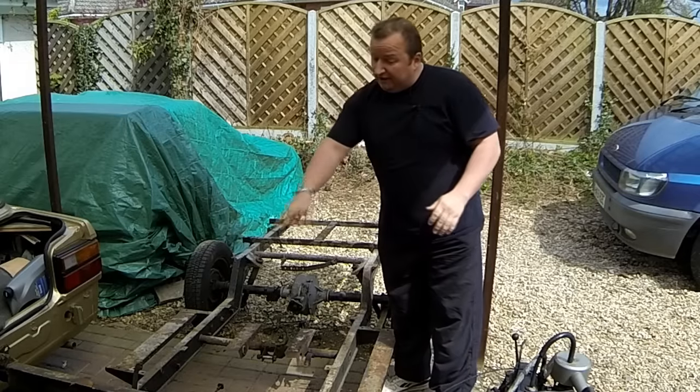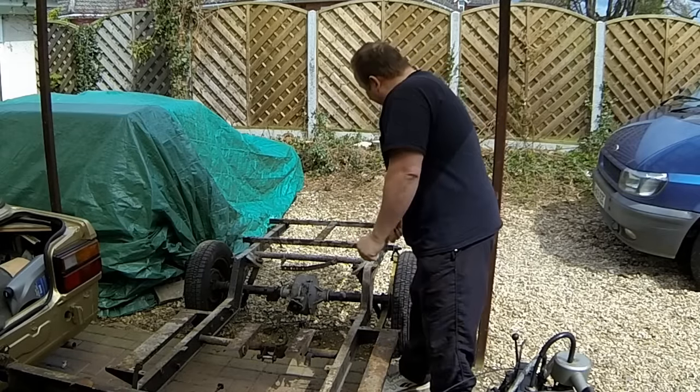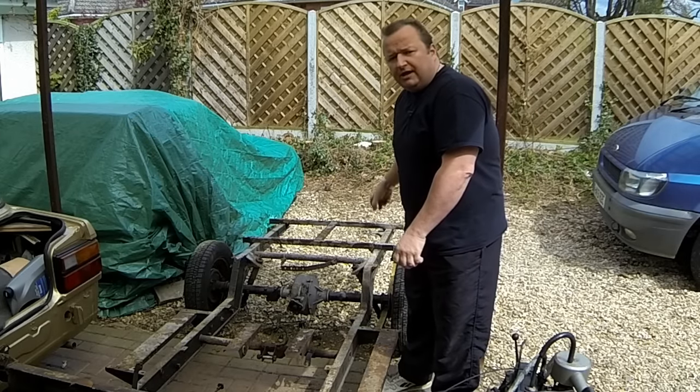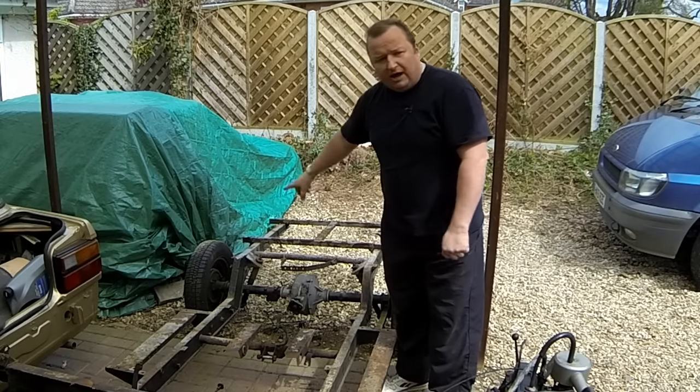Looking over it, all I've actually got is the A-frame at the front and the shock absorber to come off, and the leaf springs, which connect up to the chassis rails, and a couple of U-brackets that hold the actual axle onto the subframe, and also the rear shocks have got to come off.